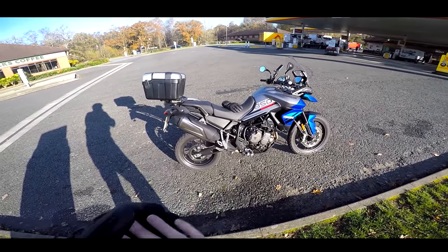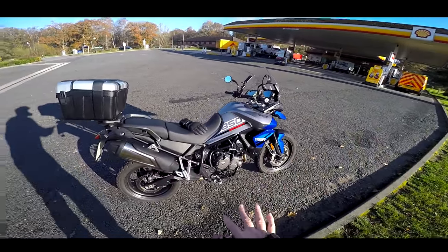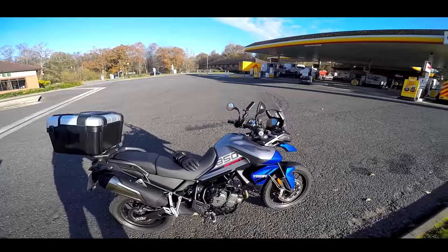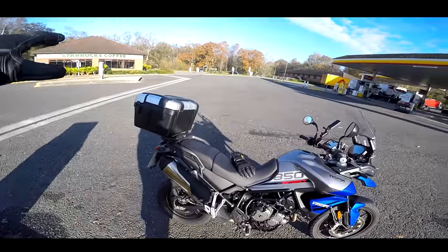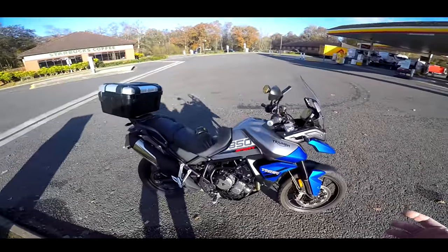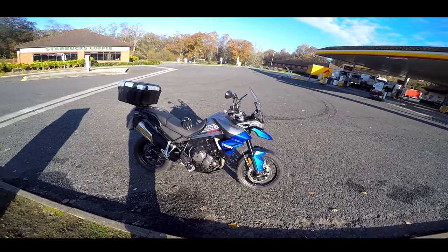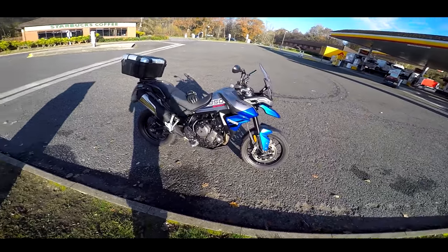Today we're putting this bike through its paces. I'm taking it to Peterborough for a meeting with BE Moto, using it as if it were my own machine — commuting, doing jobs. That's about 150 miles up, and then on the way back I'm popping in to see Nelly. I've got my Ducati cylinder heads in the top box, so I'll probably be doing about 350 miles today. I've also got a cold, it's 6.5 degrees, and this doesn't come with heated grips.